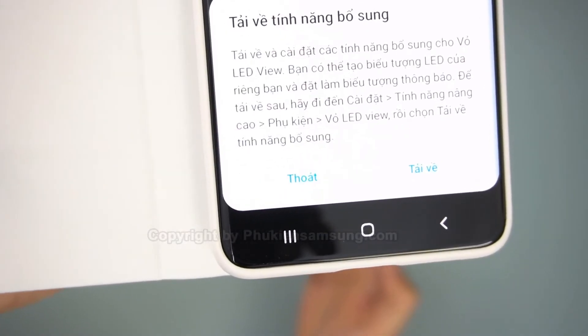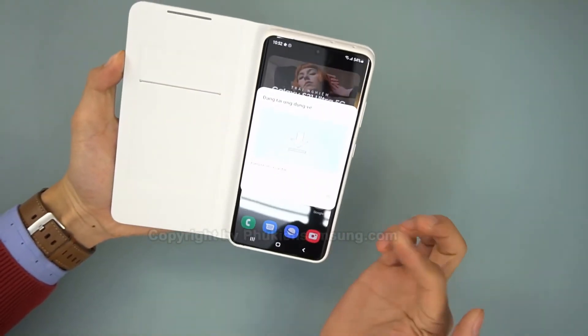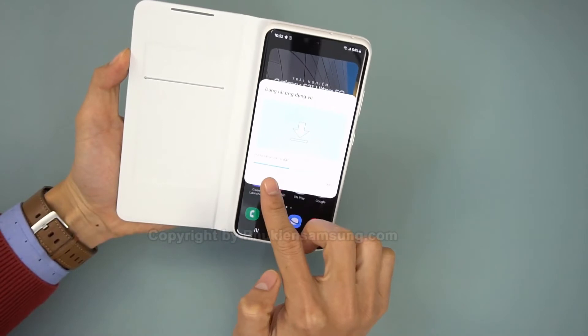One thing I don't like about the LEDs is that numbers aren't designed well. The numbers 3, 6, and 9 can be interpreted as an 8 if you aren't paying close attention.